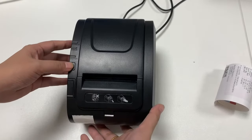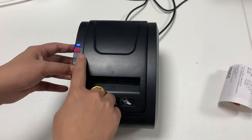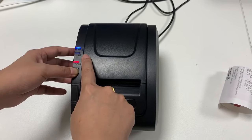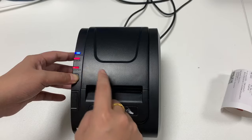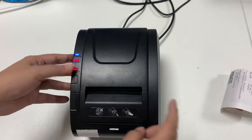Then turn off the printer, press the feed button and turn on the power again. Hold the feed button until the printer beeps two times, then you can release your hand.